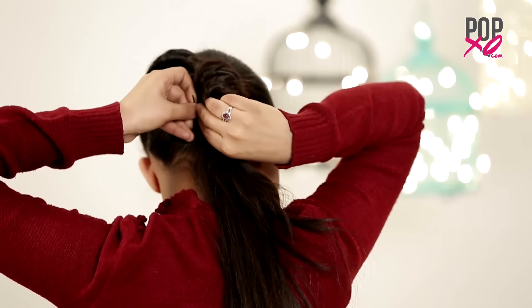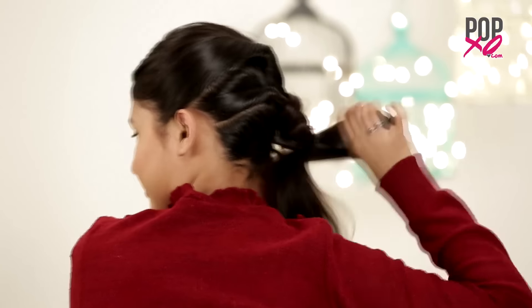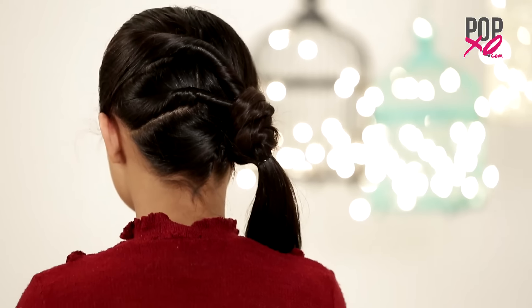If you have any left-out portion, take the strand and pin it up on the ponytail. You can also tie the ponytail for a better grip.